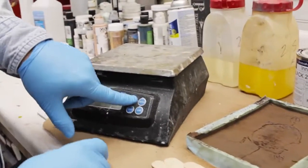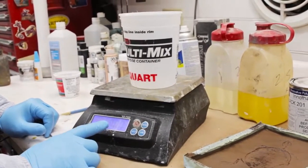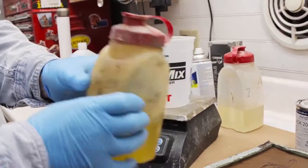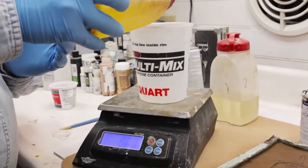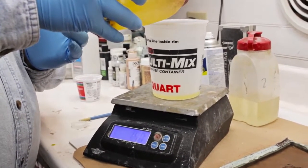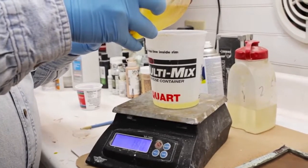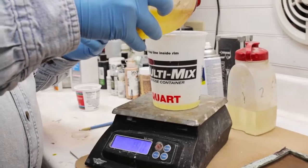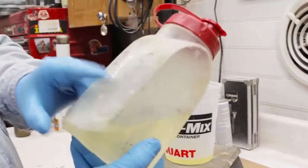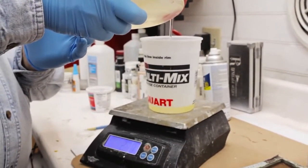Now we're going to take our scale, turn it on, and put our container on here. We want to make sure it zeroes out, and if it doesn't you can hit the tare button on your scale. We're going to take Part A of our Innovative Polymer 3025 and pour the appropriate amount. We like to use the 3025 for projects such as this cold cast bronze because it has a semi-clear translucency and it accepts dyes very well, whereas 3030 will turn white when it cures. This is our Part B — it's a good product for this type of application.